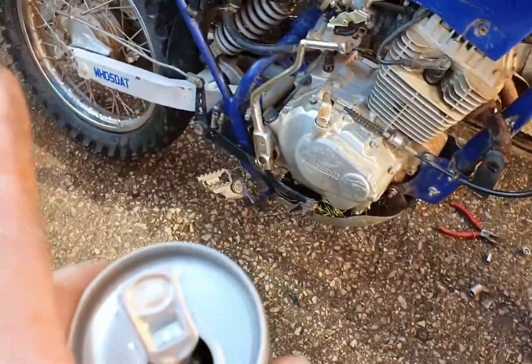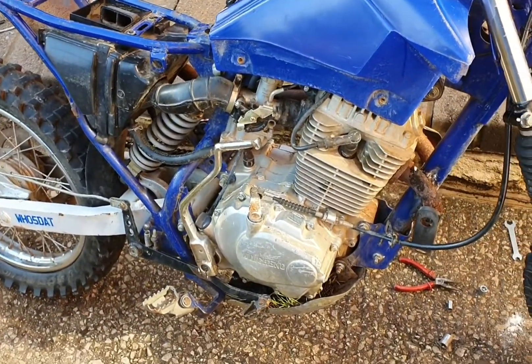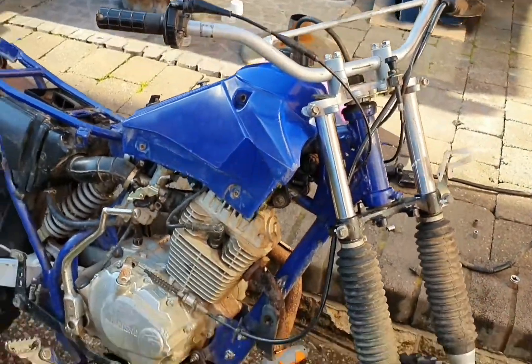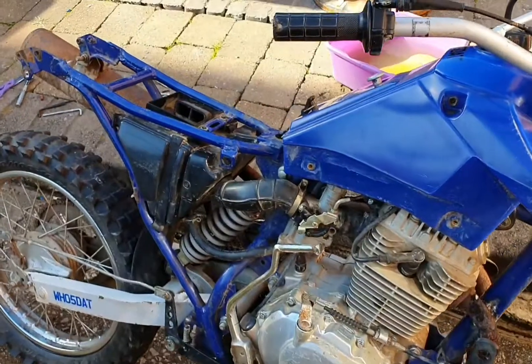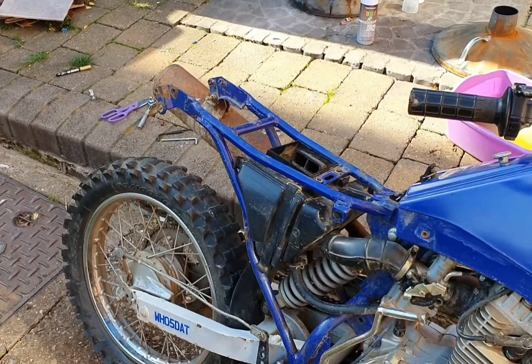I bought it as an off-road bike but I'm in the process of buying road legal tires because I'm going to get it MOT'd at some point — I'm just doing all the paperwork. So yeah, that's today's video and I will see you in the next one.